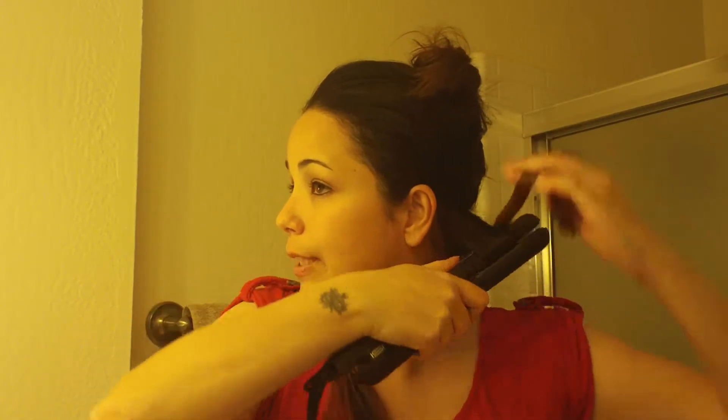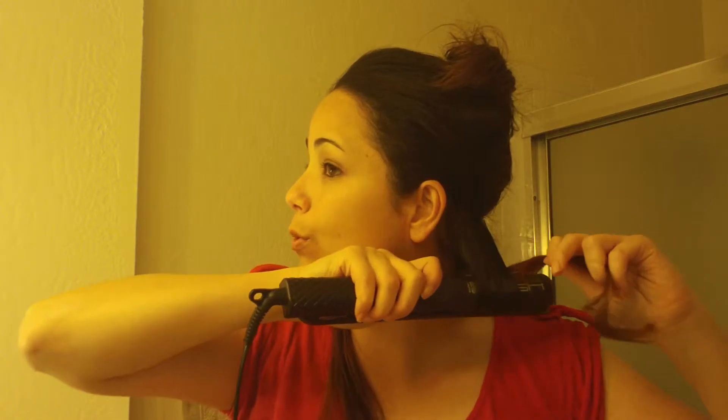I'm going to take my hair straightener, flip it over like this, slowly pulling it down to create a curl. I just like to hold the heat in there a little bit longer. I'm going to repeat this on the other side, flipping the hair over like this and just bringing it down slowly.